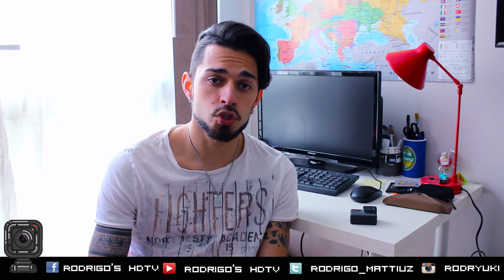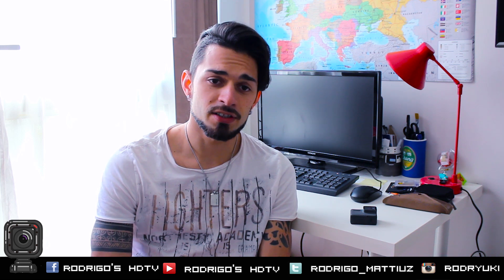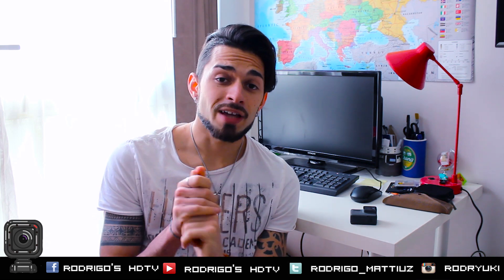With the GoPro Hero 4 Silver, Black, and the Hero 5, you can take pictures of the Northern Lights because you can use the long exposure in night mode or night lapse mode. First of all, you must be in a very dark place — better in the middle of nowhere, not in the city. That said, I even took pictures in the city, as you can see in this picture of Reykjavik, because the aurora was very strong.